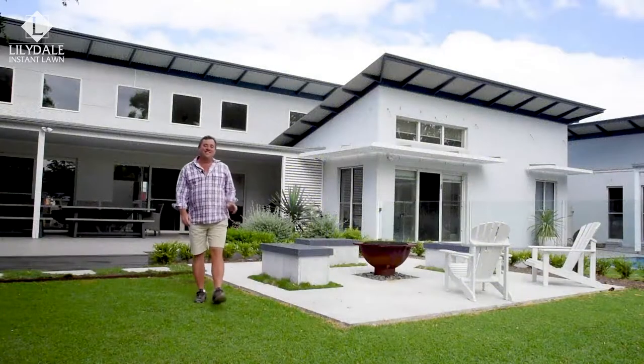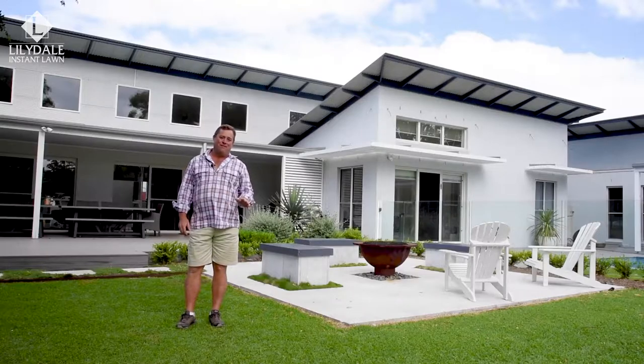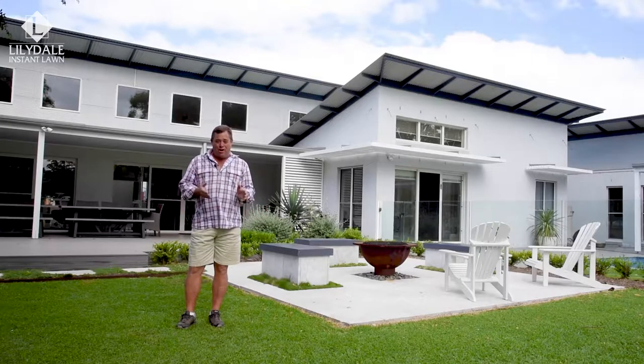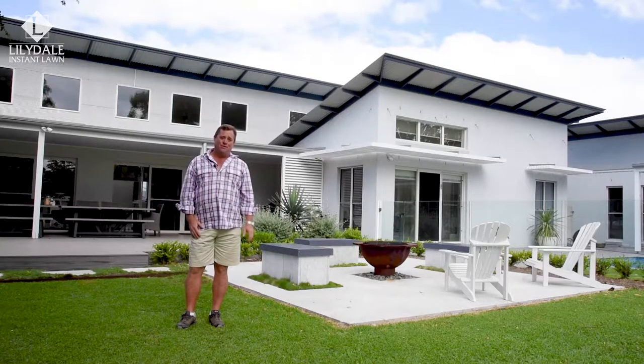G'day, I'm Jason Hodges and today we're talking about Sir Walter DNA certified softleaf buffalo. This is a success story — it's tough, hardy, and good looking to boot. From 1997 to today we've sold over 70 million meters, which equals more than half a million homes that have this as their beautiful lawn.